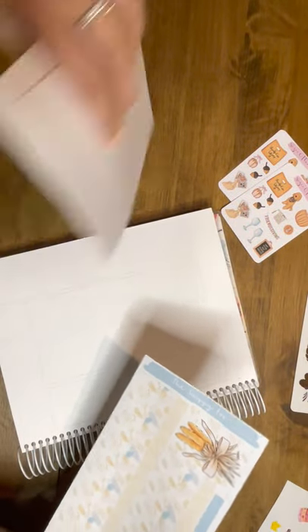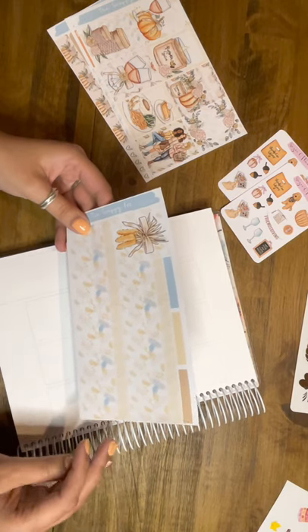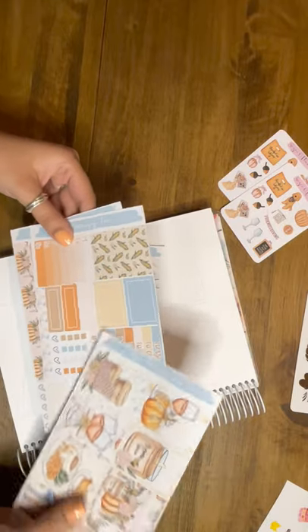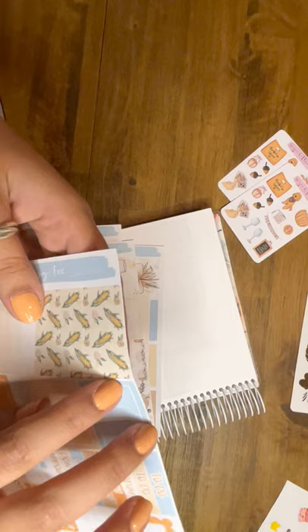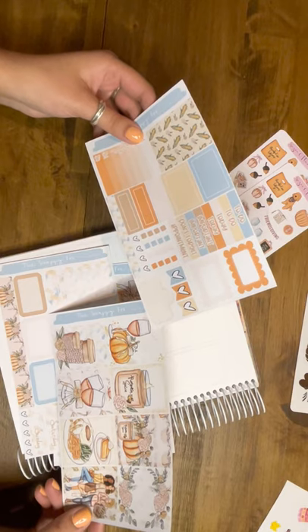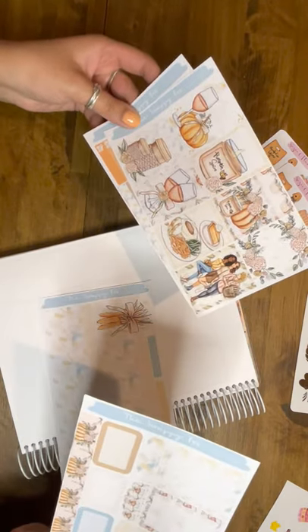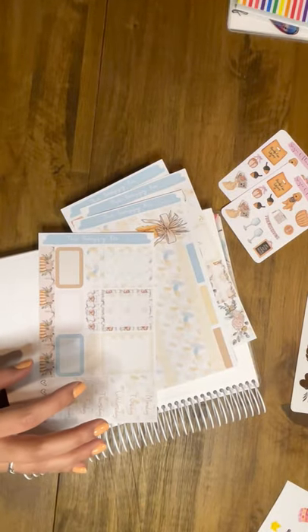I think we're going to start with the bottom washi. Let's see how we want to do this, because she only has one set of headers. All right, let's see how many — that's one, two, three, four, five, six, seven. Maybe we should just start with the dates. That might be the easiest thing right now.